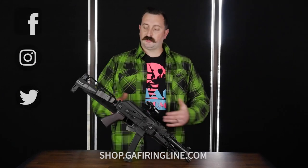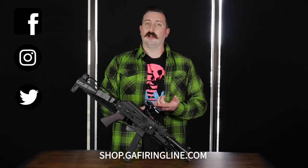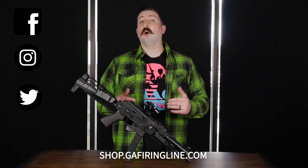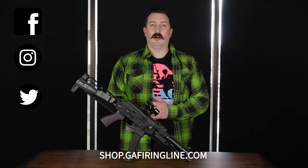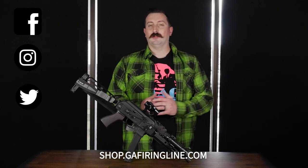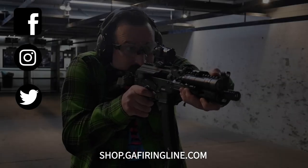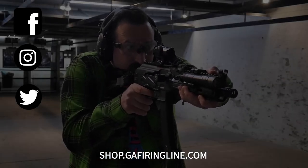It just looks really good. And not just with the KP9 right here — you also have the KR9 in standard rifle form or an SBR, also available here at Georgia Fireline. If you're looking for a home defense, an EDC, a training, or a competition gun, this has you covered on all of that. Also available at shop.gafiringline.com. My name is Brooks Church — stay safe, we'll see you next time.